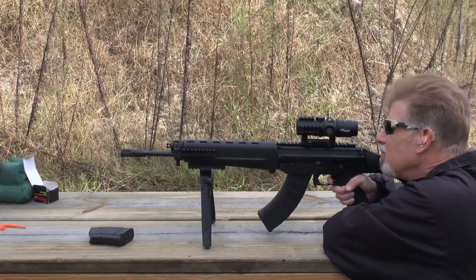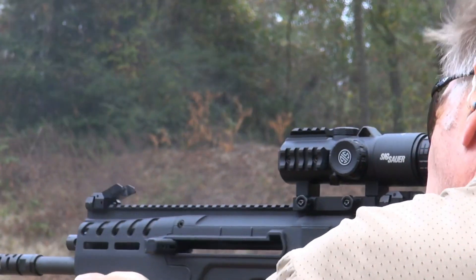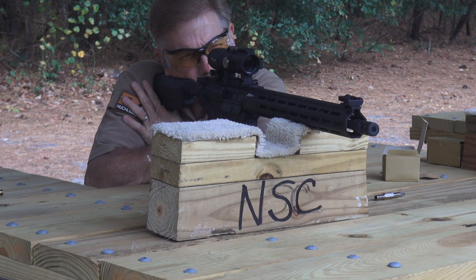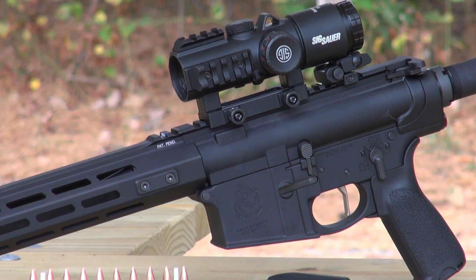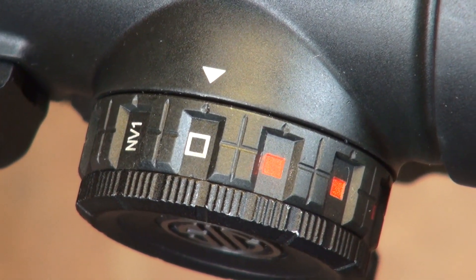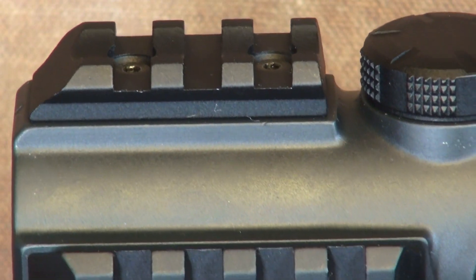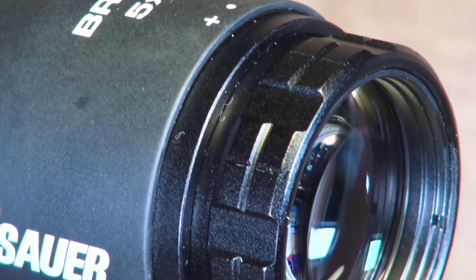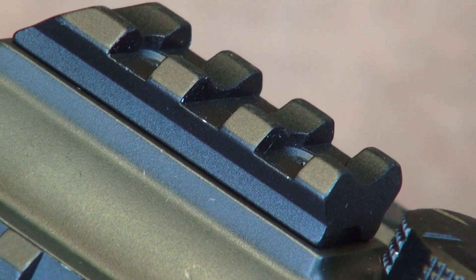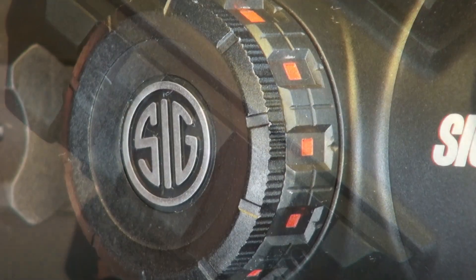So there it is — my first look at the Sig Sauer Bravo 5 rifle sight. I think it is a very excellent option for mid-range work, just about perfect for that mid-range area, especially on your AR pattern or similar battle rifle type gun. I had absolutely no problem hitting steel at 100 yards all day long, even down to 3-inch steel plates on both the Tavor 7 and the St. Victor. I'll see you next time.